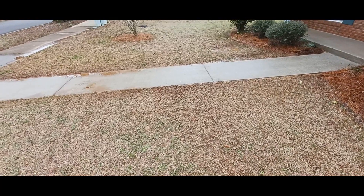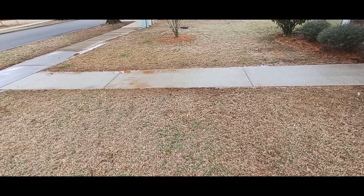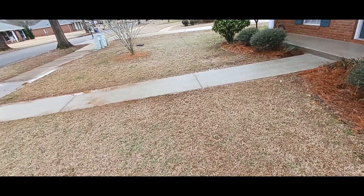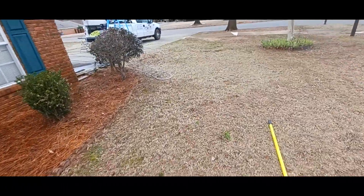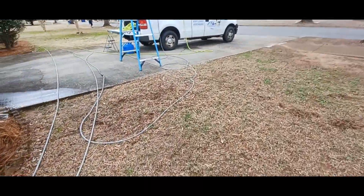When I'm done, I'll come back and gently spray all this dirt off from where the ground is kind of higher than the sidewalk, just to make it look good. About to get finished up here, so we'll see y'all later.